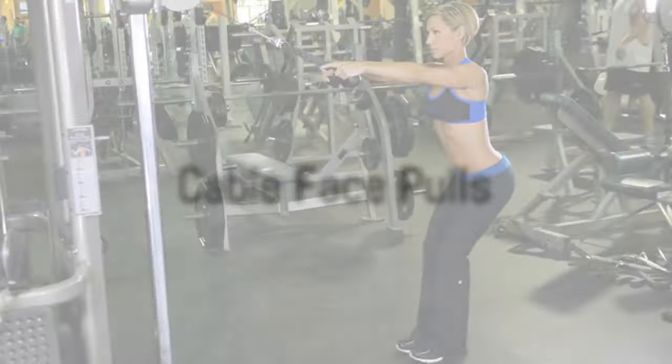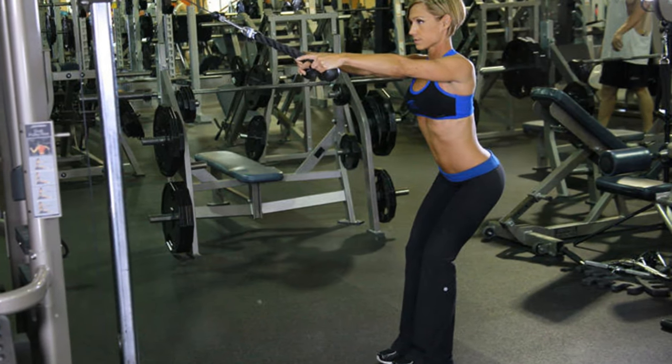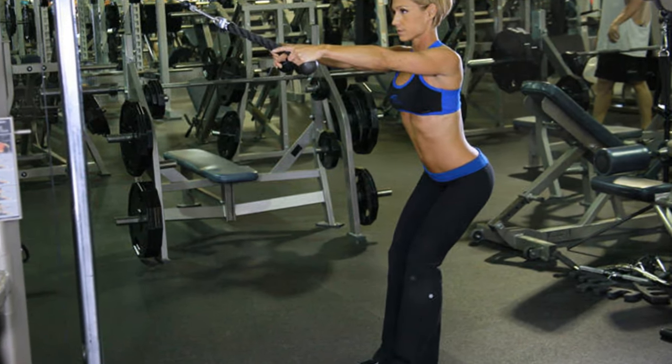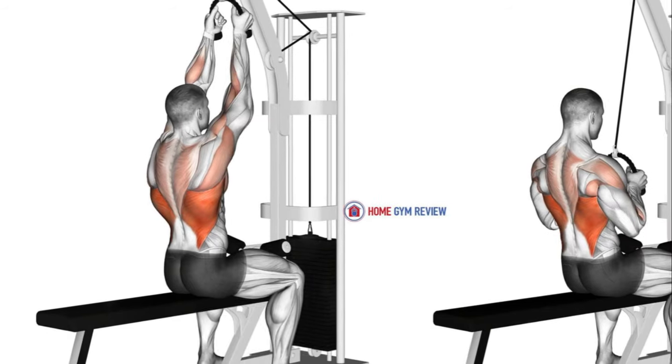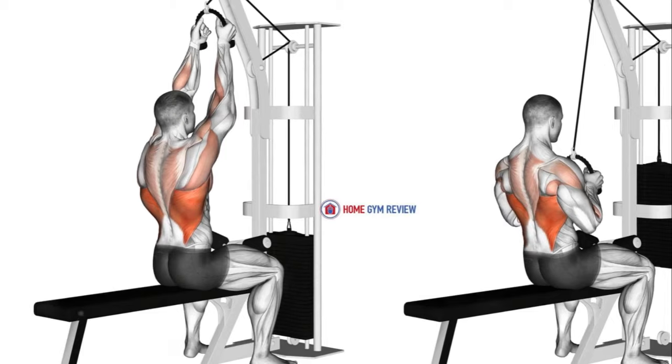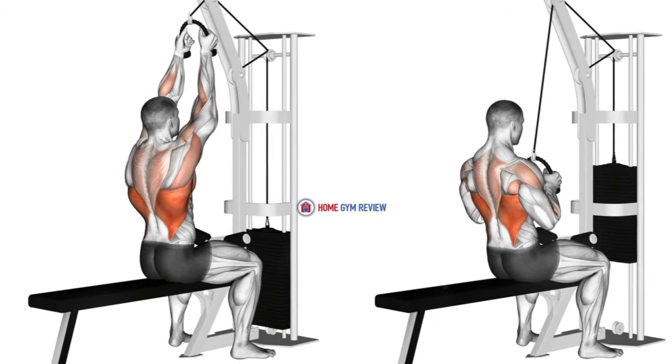Lastly, let's tackle cable face pulls. Adjust the cable pulley to your chest height and grip the rope attachment with both hands. Pull the rope towards your face, separating your hands as you do so. Aim for 3 sets of 12 reps and as you become stronger, increase the weight.